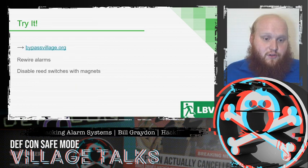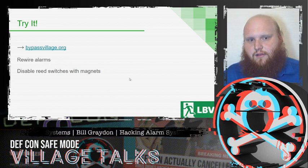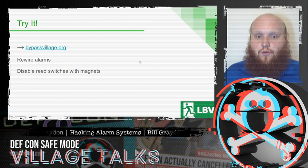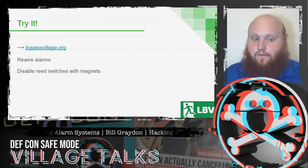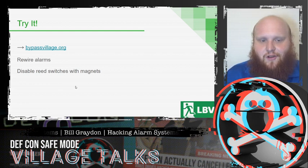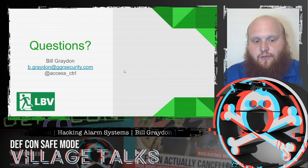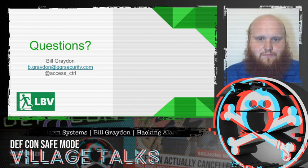I encourage you to try it out. We've released a couple of little games that let you practice these aspects discussed throughout this talk. Feel free to ask questions and give suggestions for something you'd like to see at a future Bypass Village that you can practice hands on — hopefully in person at DEF CON 29. For now, you can practice rewiring alarms and using magnets to disable reed switches. With that, I'd be happy to take any questions.